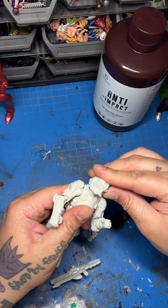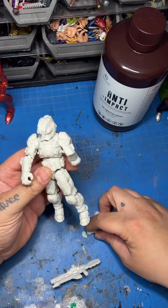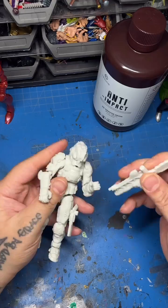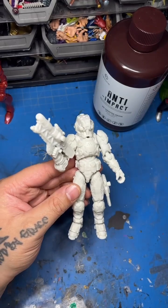Go ahead and pop the helmet on too. You can see right there — this looks pretty dope — and his sidearm goes on his side. He can hold the gun, but this stuff is really tough.